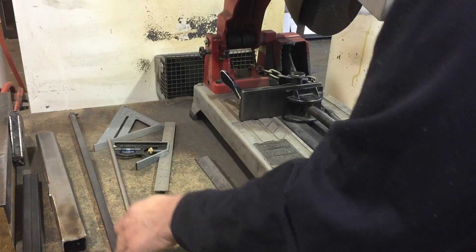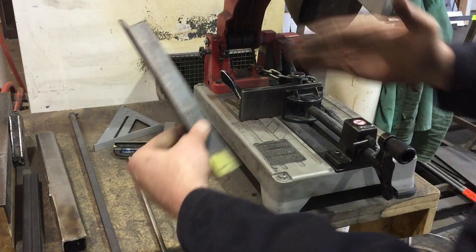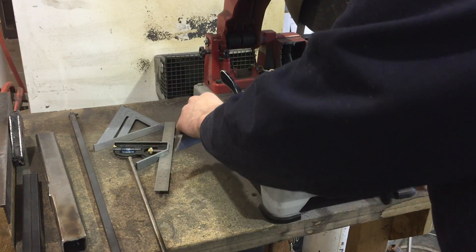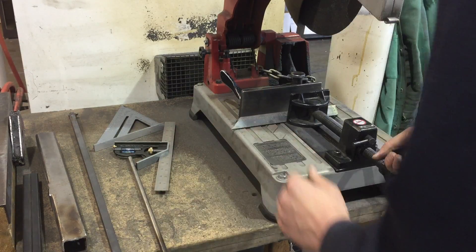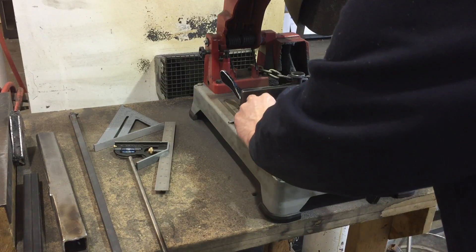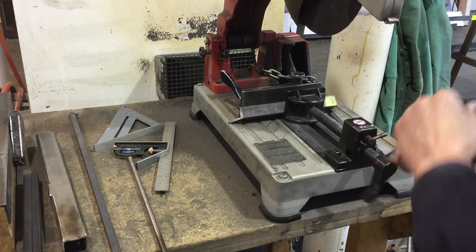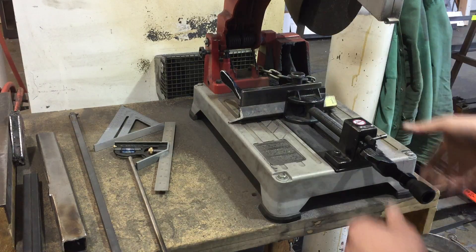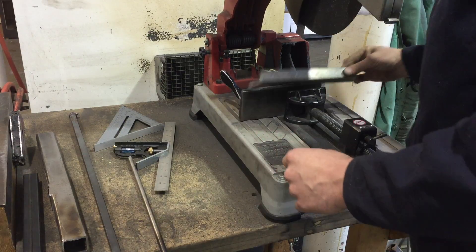If you're holding something a little more unorthodox, like a piece of angle iron, or making a straight cut, you'll want to hold it like this or like this, depending on the size of your material. If you need to make angled cuts — like a miter in angle iron — you can support your material with another piece of tubing.